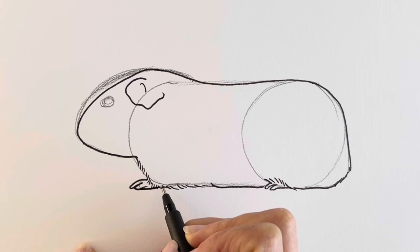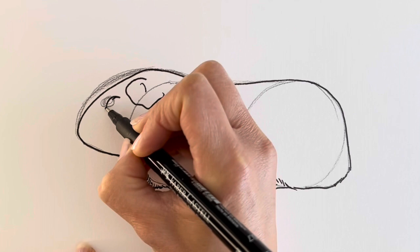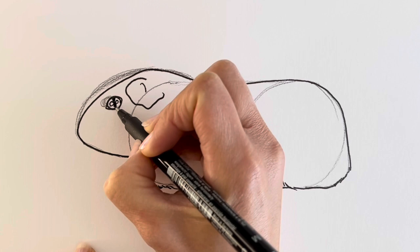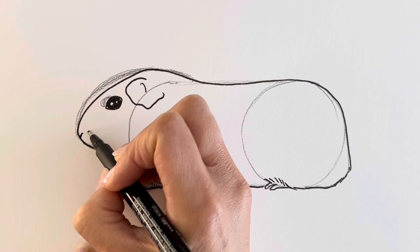Now we're going to add the eye, so just here — I'm going to be adding an almond shape with the round part inside. I'm going to be adding two smaller circles to show the reflection of the light, then color them all in. There we go. I'm going to draw a little nose, a couple of dots, and some whiskers.